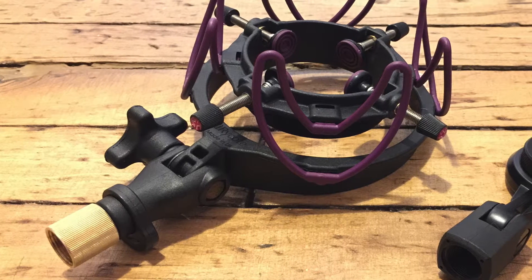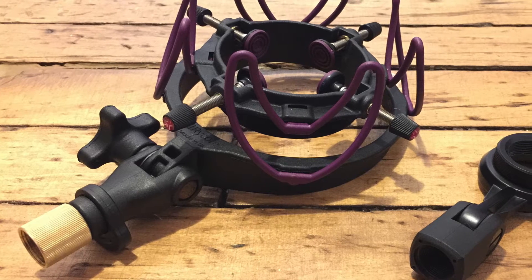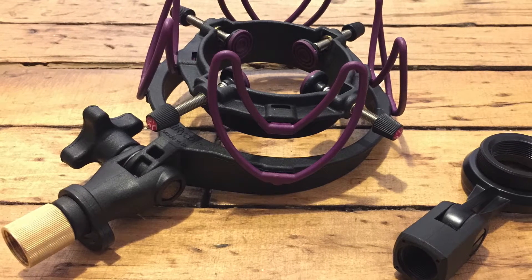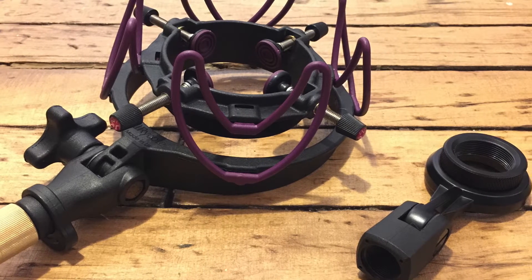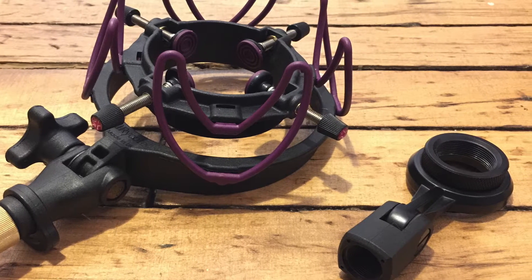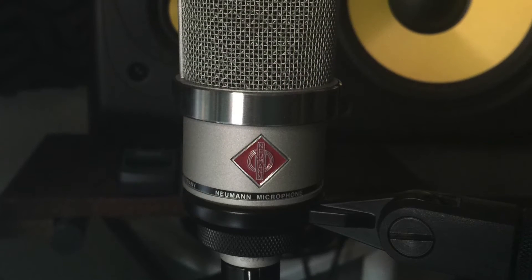A shock mount is a mic fastener that elastically holds a mic to a stand while reducing vibrations, especially low frequency vibrations. This video is going to demonstrate the difference between using a shock mount and using the standard mount that comes with a microphone like this Neumann TLM-102.